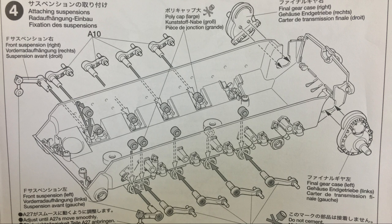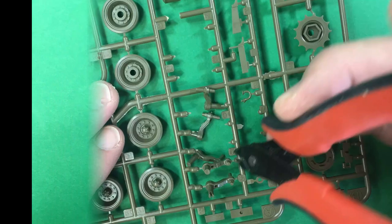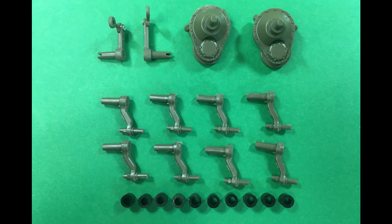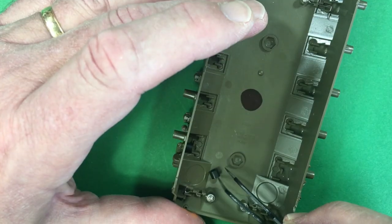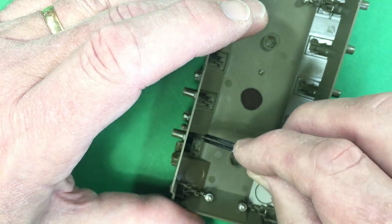Step four is attaching the suspension. And again, if you want these to be workable, don't use any glue — just use the little poly caps instead.